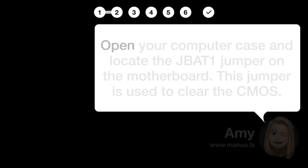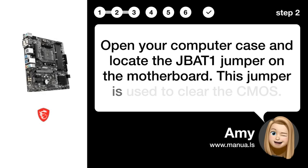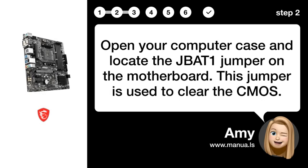Step 2: Locate JBAT1. Open your computer case and locate the JBAT1 jumper on the motherboard. This jumper is used to clear the CMOS.